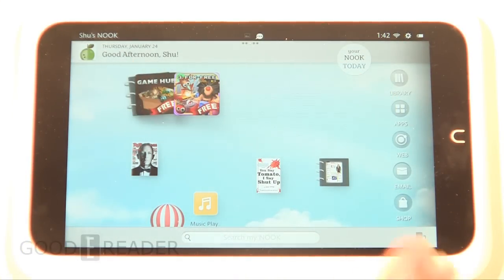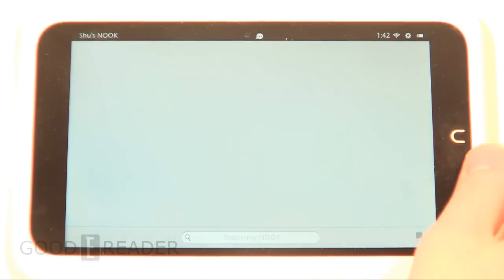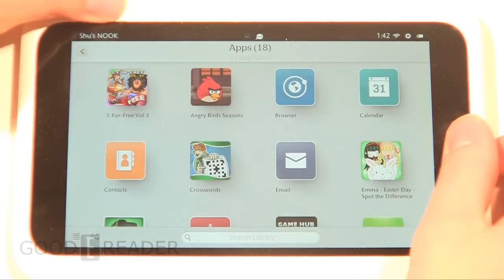From there, you plug that into your computer and then you can drag and drop all of your screenshots off of your tablet onto your desktop, and you can do whatever you want with them after that.